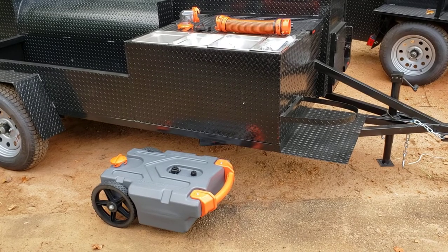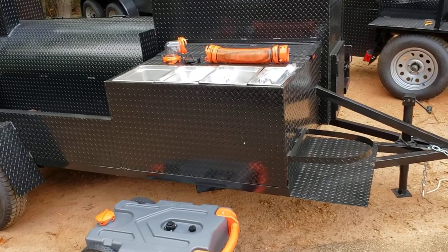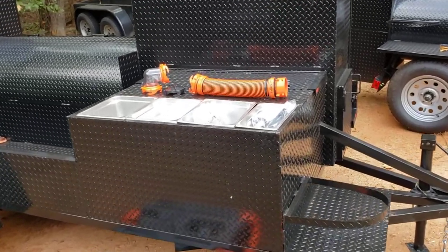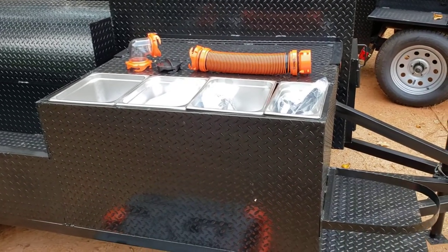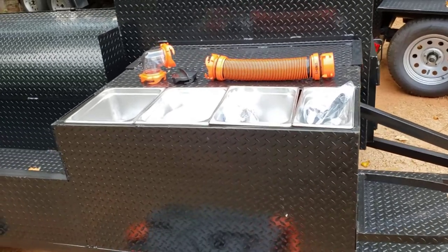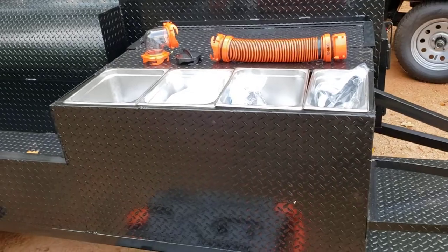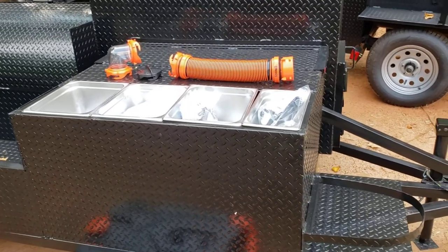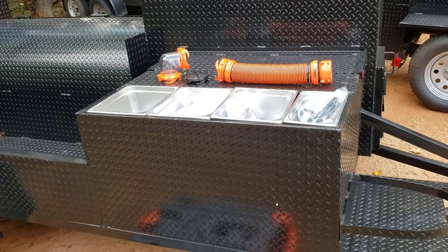Today we're going to talk about the Rhino Tote Tank. We do a lot of sinks here and we're getting ready for the plumber to come in. He's going to start putting the faucets and all the plumbing in. These are stainless steel NSF approved sinks. Contact your Board of Health for their specifications — you need to do your homework and contact your Board of Health directly.